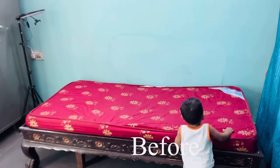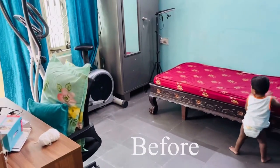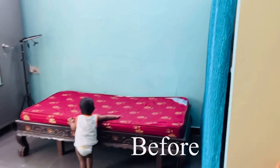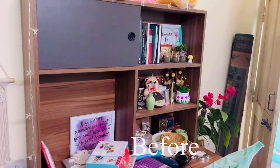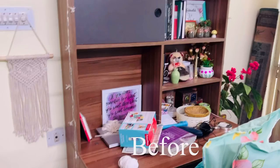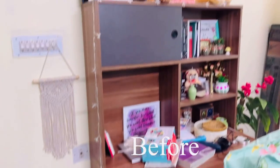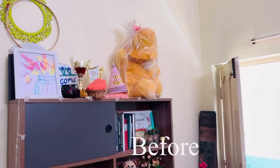On the right side of the bed there are shelves where we keep all the random stuff. I'll also show you how I have organized and what I have kept in the shelves at the end of the video. Coming to the most messiest part of this room — this desk — it has become very messy with time, so today I am going to declutter all these things and give it a nice and cool look.